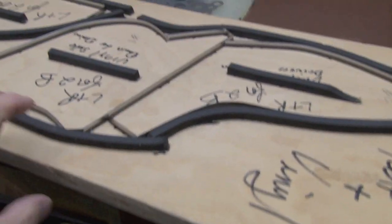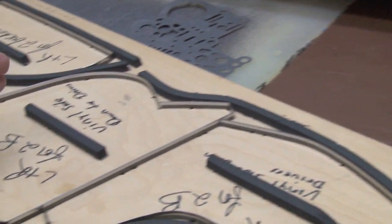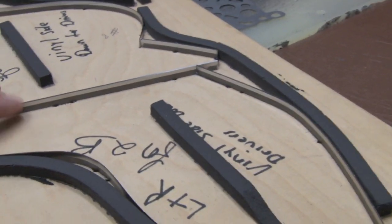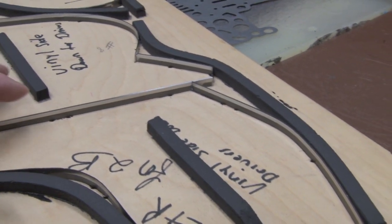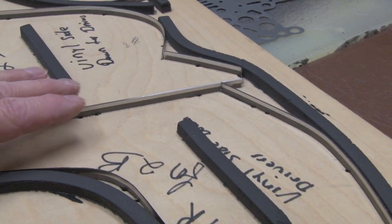The steel rule die is made by taking a piece of special plywood. You have to cut the pattern exactly the way you want it, and then a special, very very sharp steel rule is put in — and this will actually do the cutting.